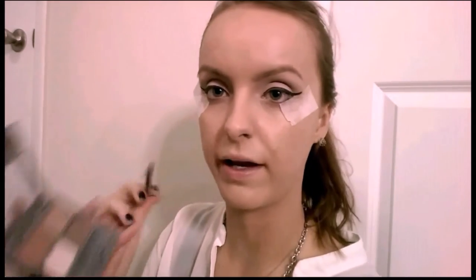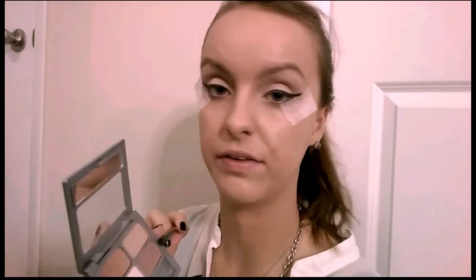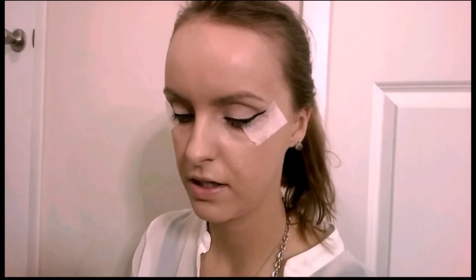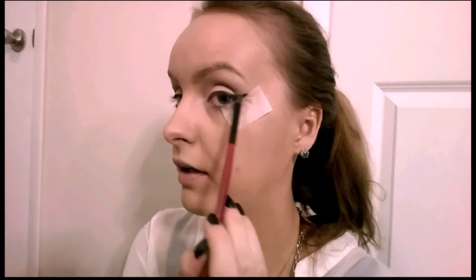Now I'm actually in between this almost black, very dark brown color or this one from the quad. I'm trying to think what would make my eyes pop more and I believe it's this one — but if you have more brownish eyes, maybe the other. I'm gonna use this one from the same quad again with a pencil brush and just focus it on that part between my liner and about the lower third of my crease.